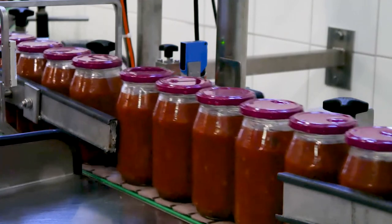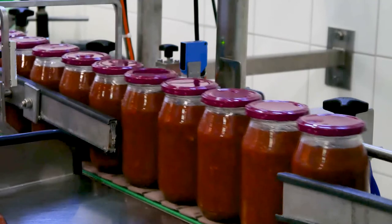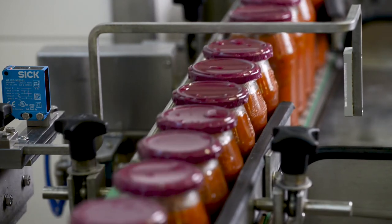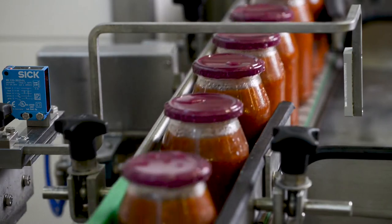Jars with caulked or tilted caps are correctly identified and removed from the product flow. Drops of water on the closures do not affect vacuum testing. The containers are always detected correctly by the reflection light barrier, however they are spaced on the conveyor.